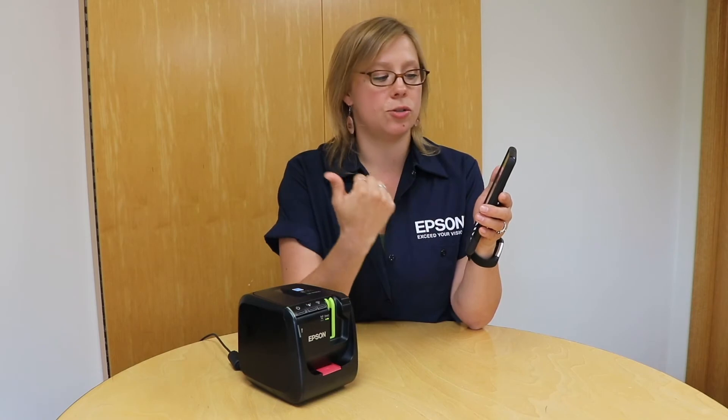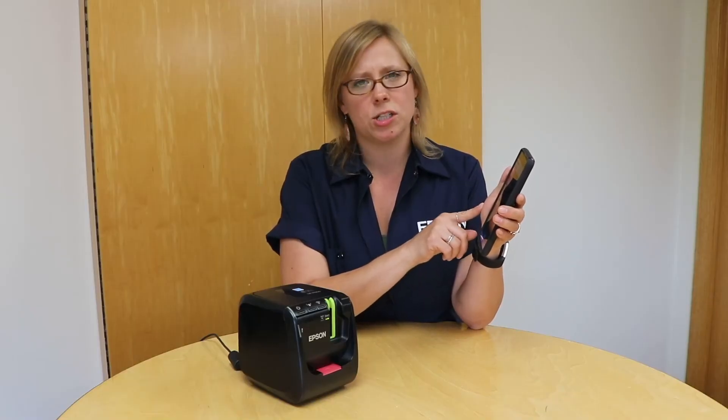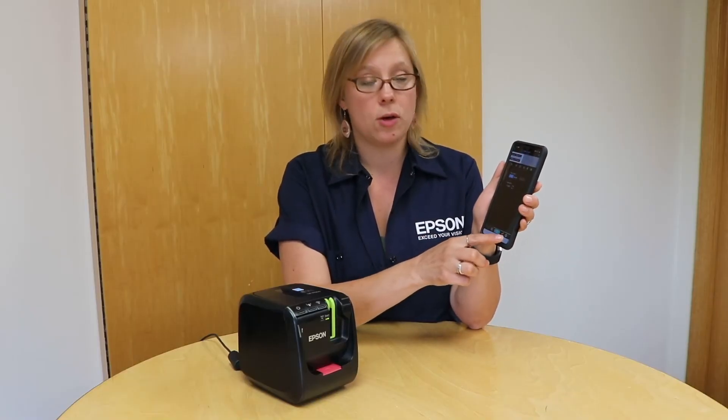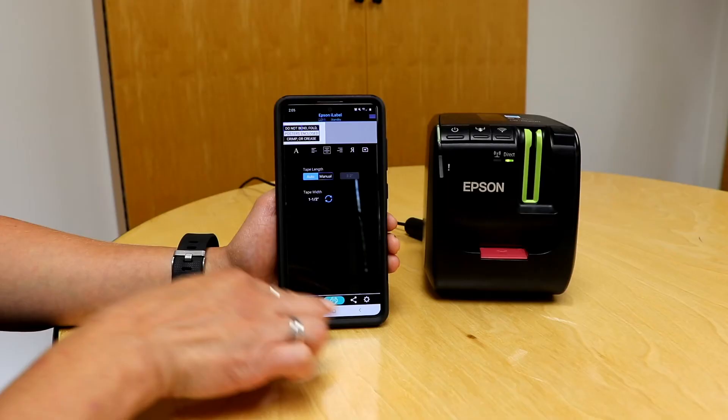Now I can see my label and I can do anything to adjust it — change the font or anything like that. What I actually want to change here are some of the printer settings, which is found in the settings gear cog. I'm going to go ahead and select that.